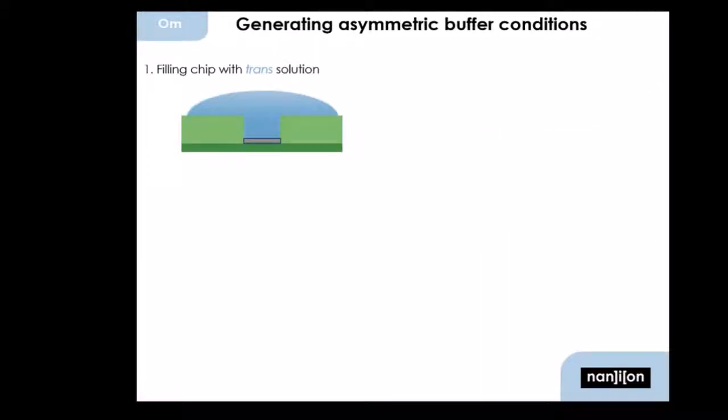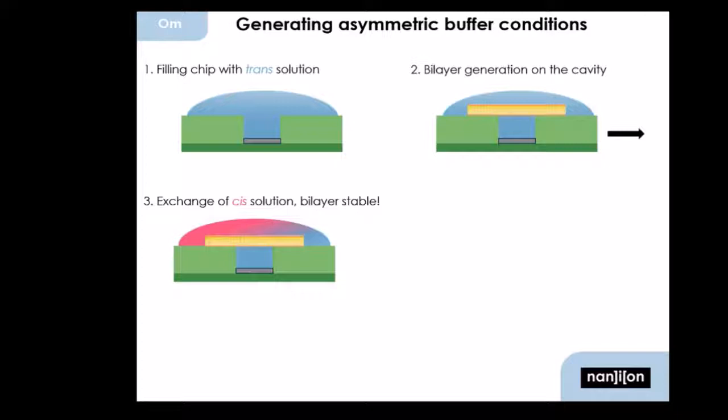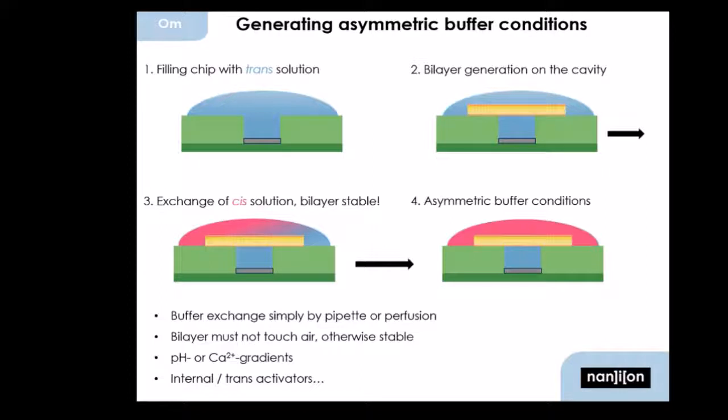A question I get asked frequently is: what do I do if I need asymmetric recording conditions, since I can't reach the cavity anymore once I've spanned the bilayer? Well, this is true, but you can apply a trans solution first. I don't want to call it internal or external solution, as this depends on the orientation of the protein — I rather call it trans solution. I fill the chip with it, then I generate my bilayer on the chip, and then I'm able to exchange the recording solution on the cis side, the upper side of the bilayer, without breaking these bilayers. So I end up with totally asymmetric buffer conditions. As long as the bilayers don't touch air, they are stable enough for buffer exchange. You can apply pH gradients, calcium gradients, and add activators from the trans side. So this is no problem at all.